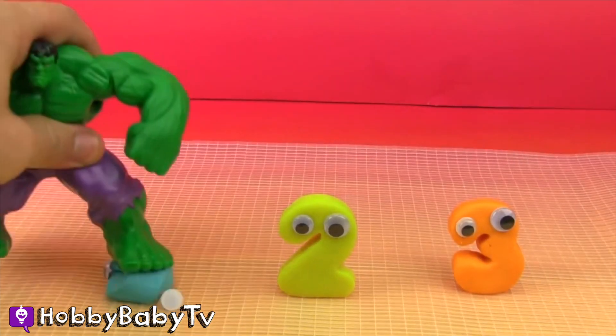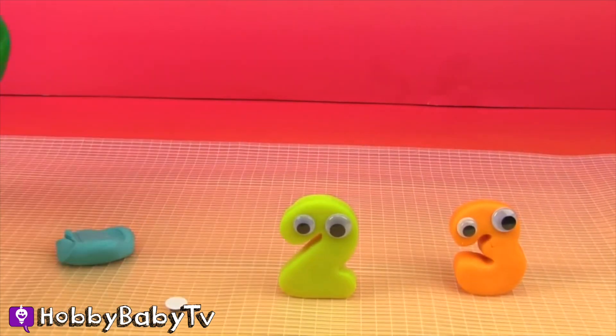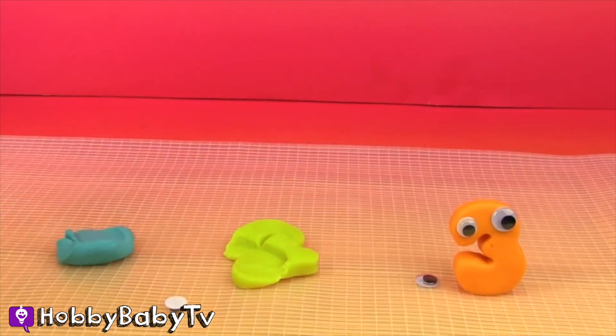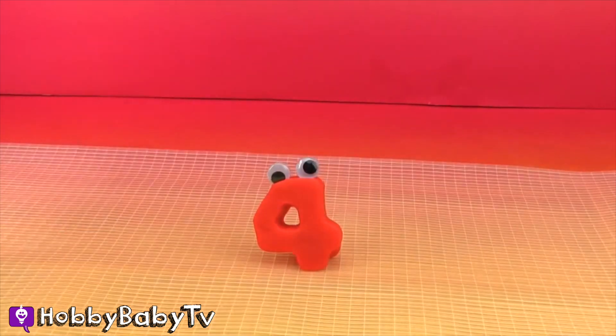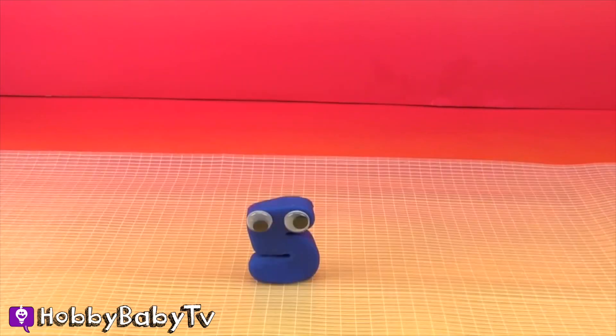One... One smash! Two... Two smash! One... Two... Three... Three smash! One... Two... Three... Four! One... Two... Three... Four! Five!